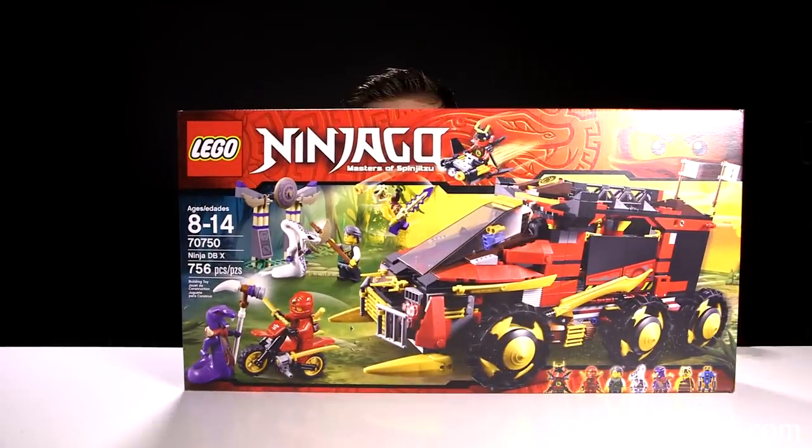Hey guys, it's Evan from M2BHD, and you guys wanted more LEGO Ninjago, so today we have the Ninja DBX.